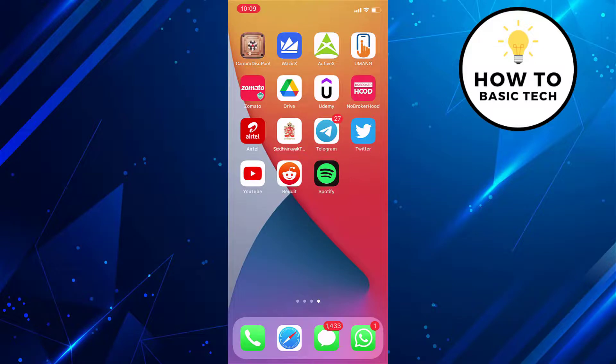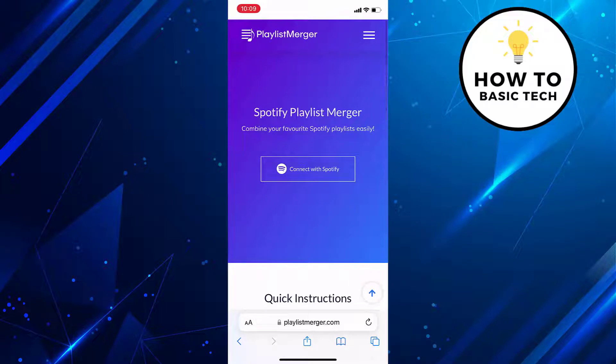Open any browser on your mobile and go to playlistmerger.com. On the homepage, tap on the Connect with Spotify button.